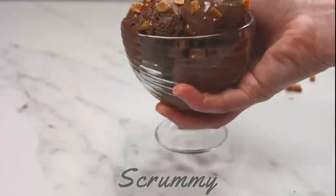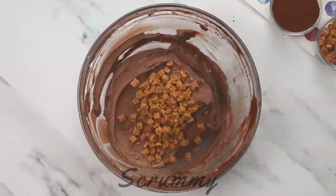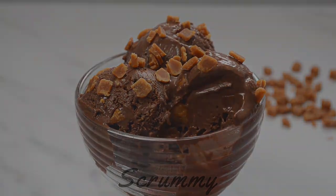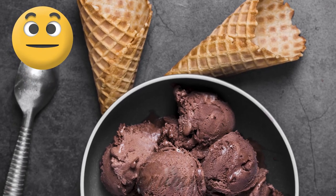Okay everyone that's how you make really simple chocolate ice cream. I hope you all try it — you won't be disappointed. Thanks for watching and we'll see you back here really soon. Mmm scrummy!